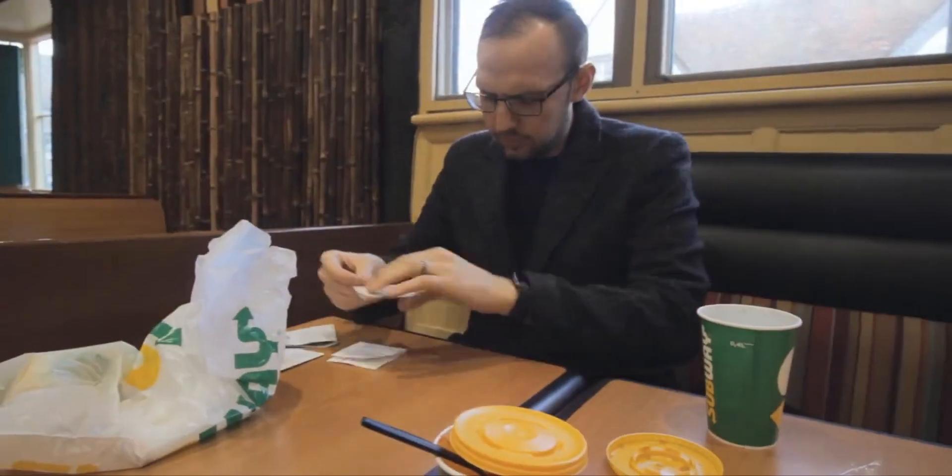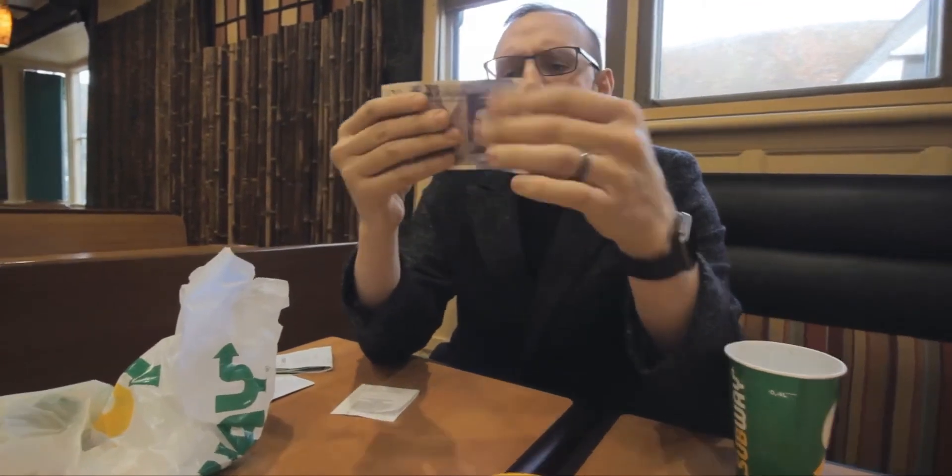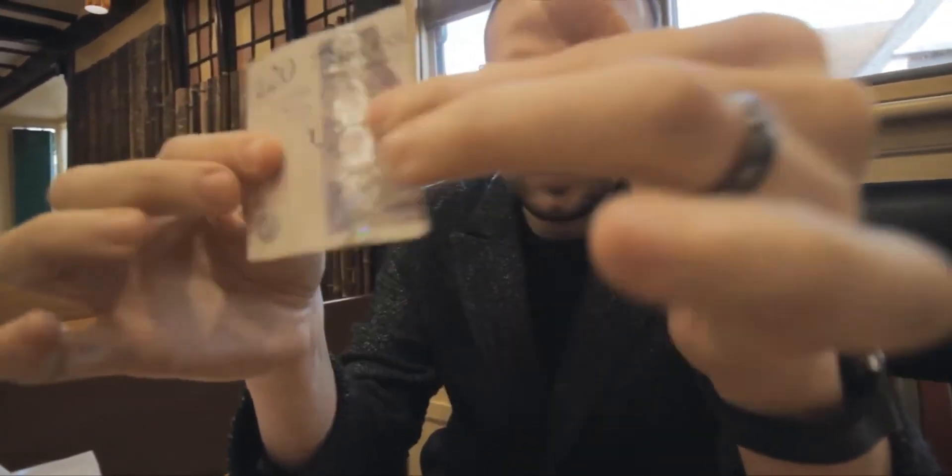CTB is so easy to carry around, it just looks like a receipt and it packs small and plays massive. No matter where you are in the world, you're going to be able to perform CTB. You get some custom made props that will last you a lifetime and all the instructions to tell you exactly how to make it.